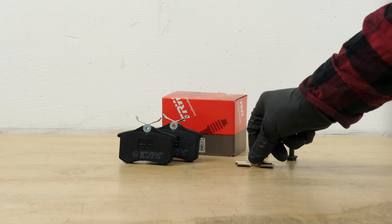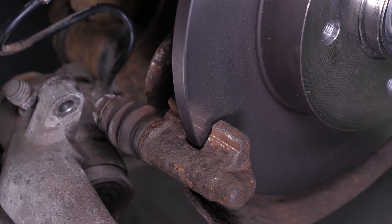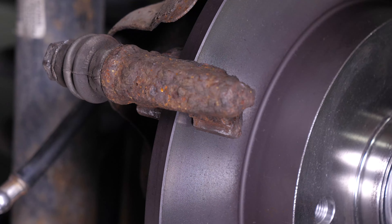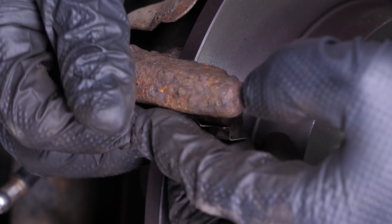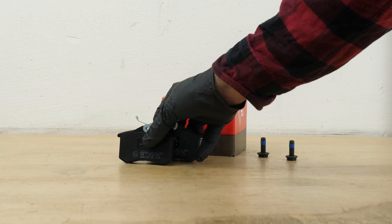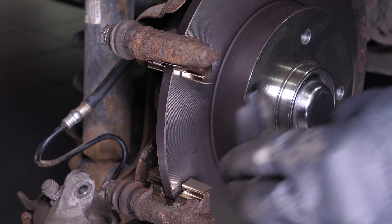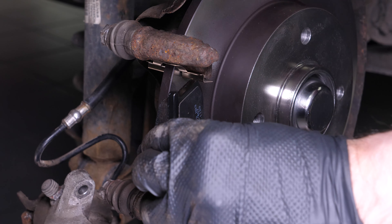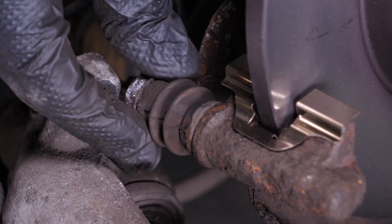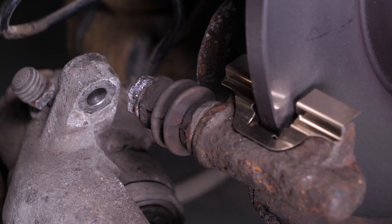Get the noise dampening shims supplied in the kit and place the new noise dampening shims on the caliper. Take the new brake pads and insert them into the caliper mount, sliding them into place. Position the brake springs parallel to the brakes themselves. Check the proper sliding of the slide pins and the condition of the protective rubbers — if they show evidence of wear, it is advisable to replace them with new ones.